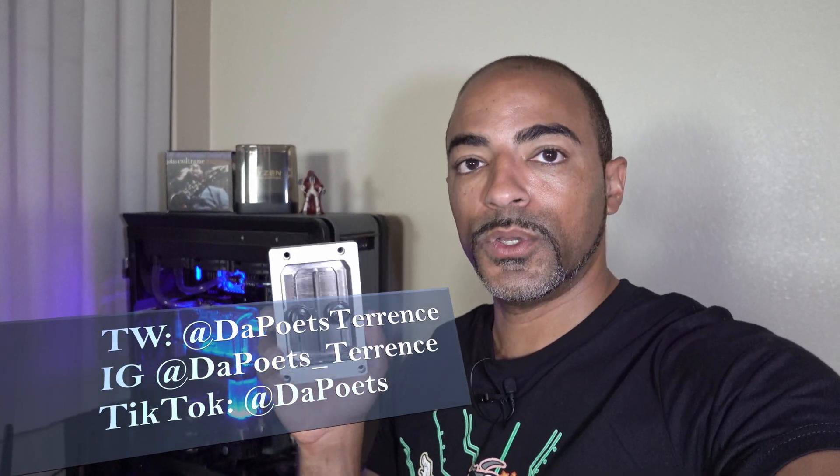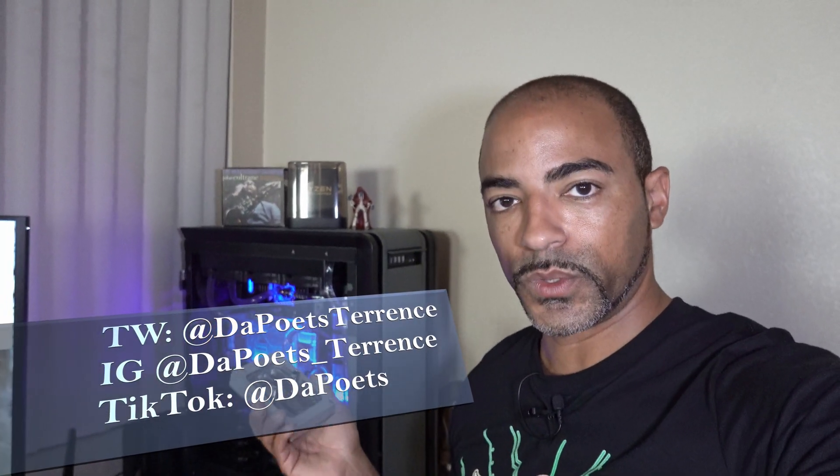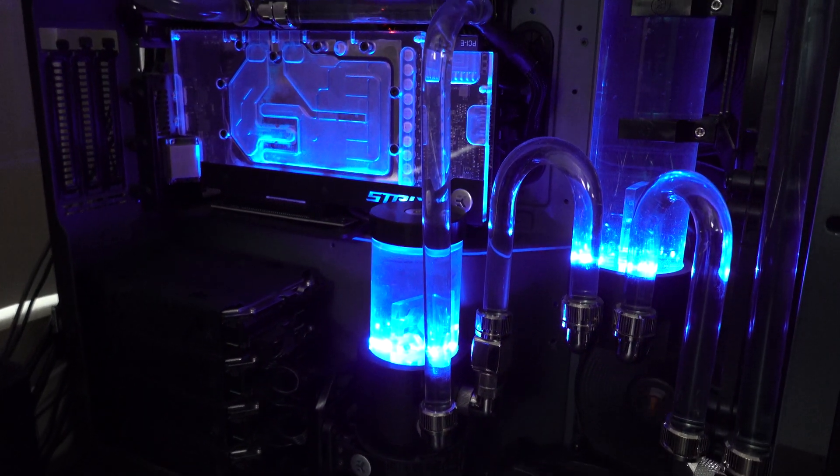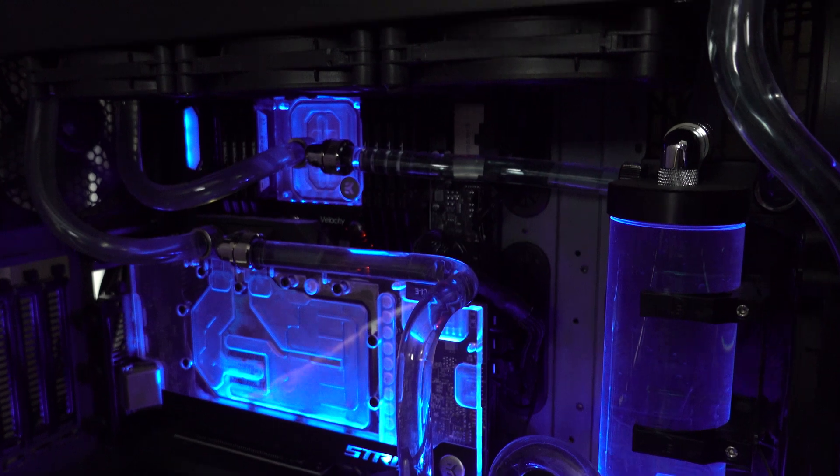Today we're going to be working on part two of my three-part series of upgrading the CPU water block to Deep Blue. Deep Blue is my Threadripper system — it's a Threadripper 3 3970X, so 32 cores, 64 threads, 64 gigs of RAM, and 50 terabytes of storage space for all this 4K video editing.